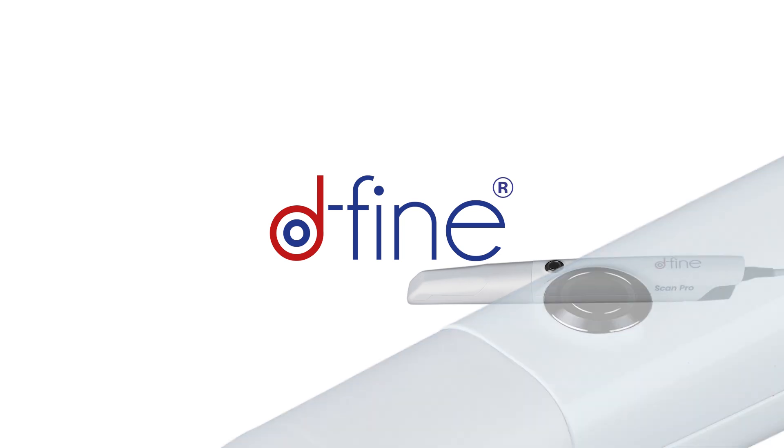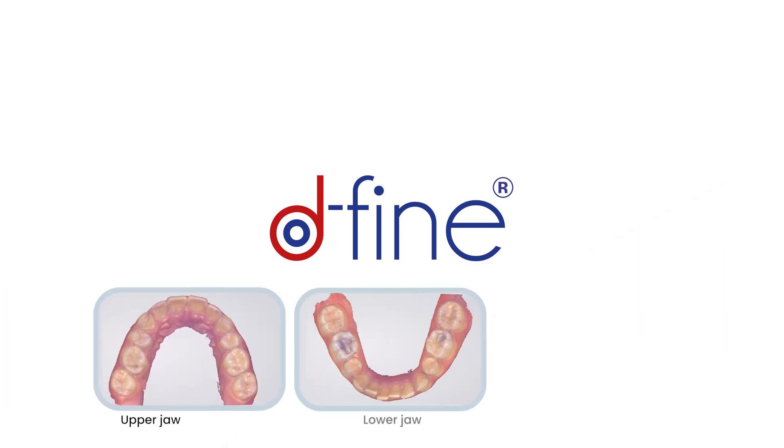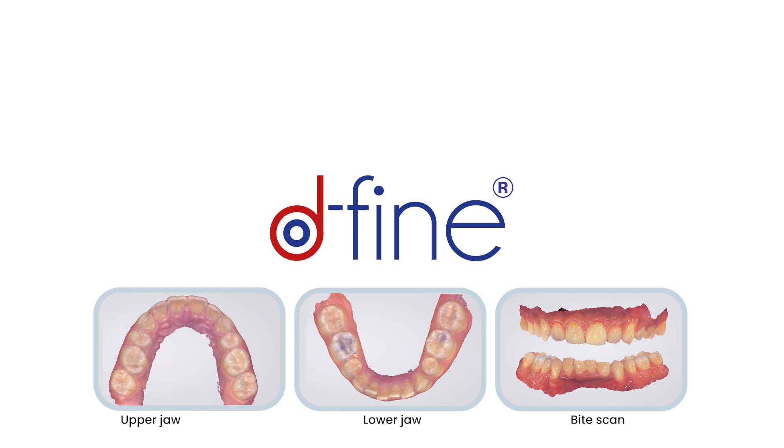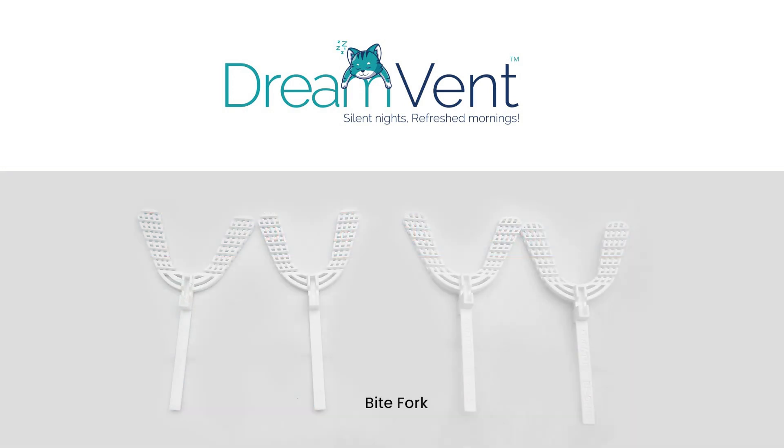In this video, we will guide you through the process of using a defined intraoral scanner to capture the upper jaw scan, the lower jaw scan, and the bite scan with uniform 5mm clearance, which is a requirement for the fabrication of this device, and will be recorded using a bite fork. So let's get started.